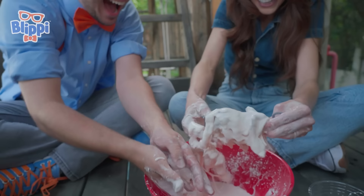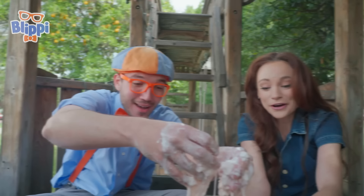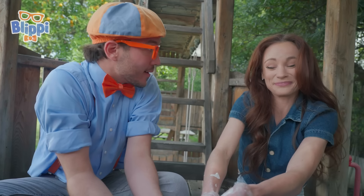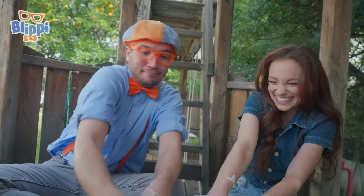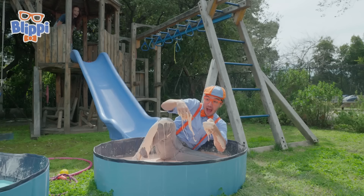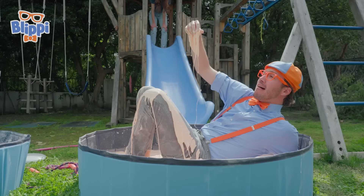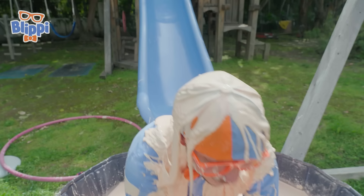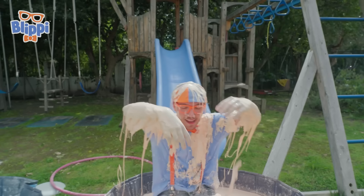It looks like Mr. Elephant needs to go take another bubble bath. Emily, this oobleck is super fun! Okay Blippi, now that you know how oobleck works, I have a surprise for you. You have a surprise for me? Go ahead and slide down that slide. See you at the bottom! This isn't oobleck, this is oo-bleppy! Blippi, that's a corny joke. A corn starchy joke?